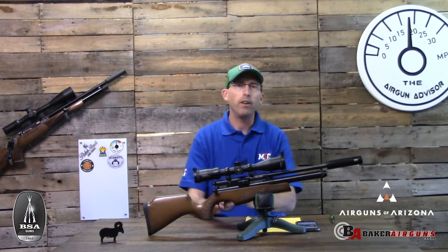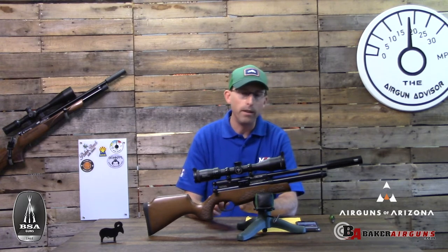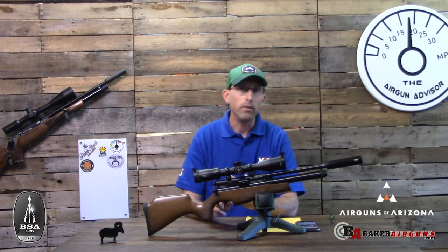It comes with a 10-shot rotary magazine, as well as the opportunity to buy aftermarket parts such as a Huma regulator or single-shot adapters.